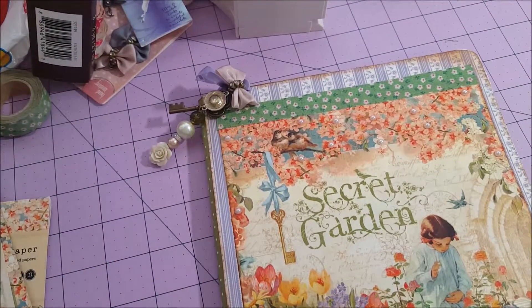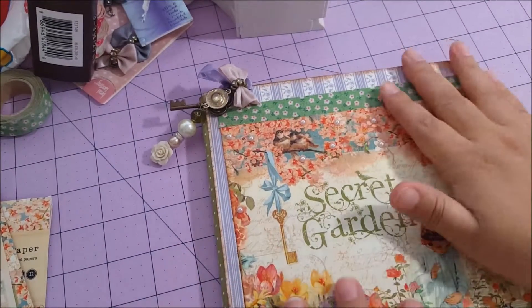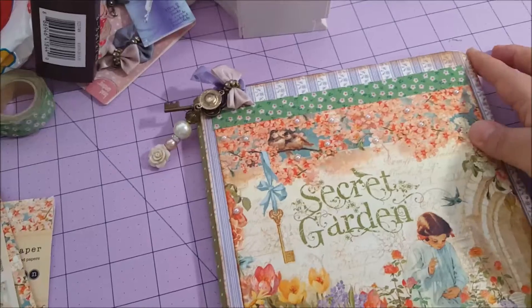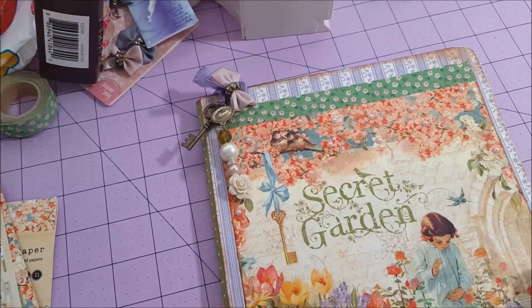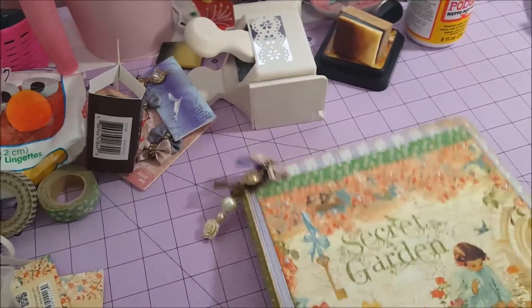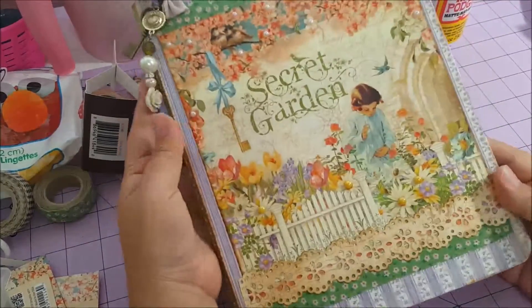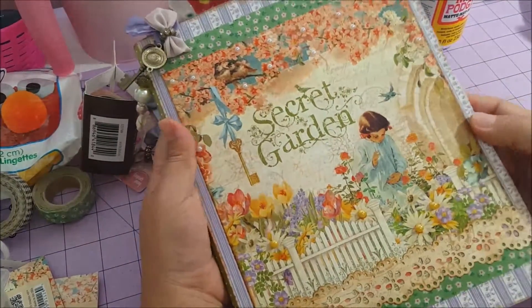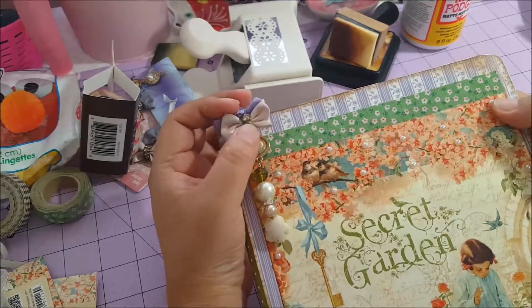I love altered composition notebooks. For this one I tried to use all my paper — for example I have a lot of paper from Graphic 45, and this is the Secret Garden collection. I love this paper, it's so beautiful, and it's perfect for this season.